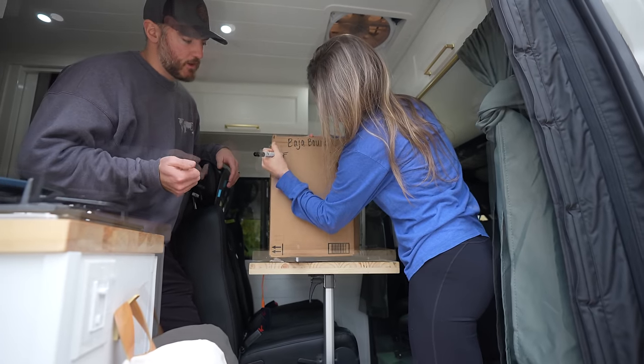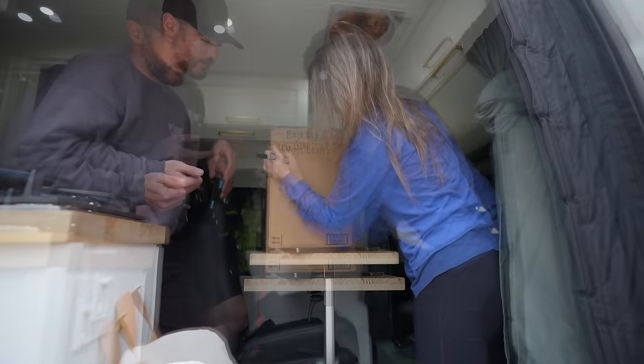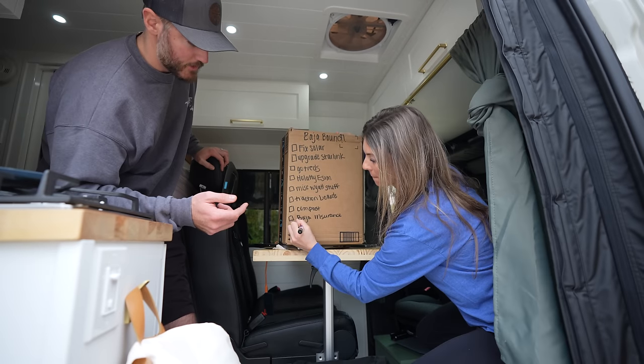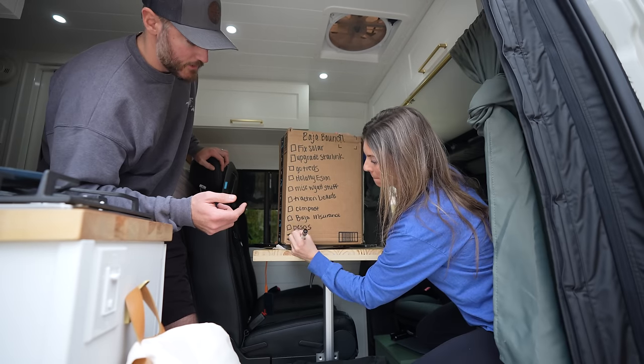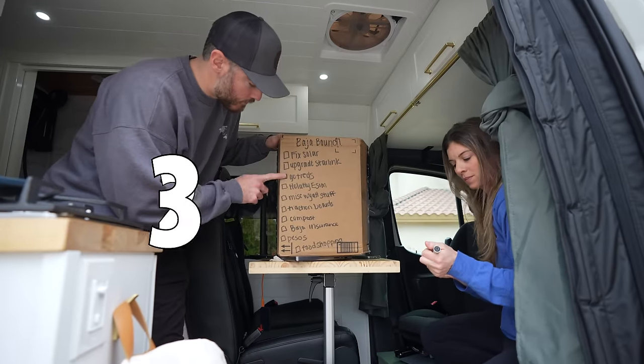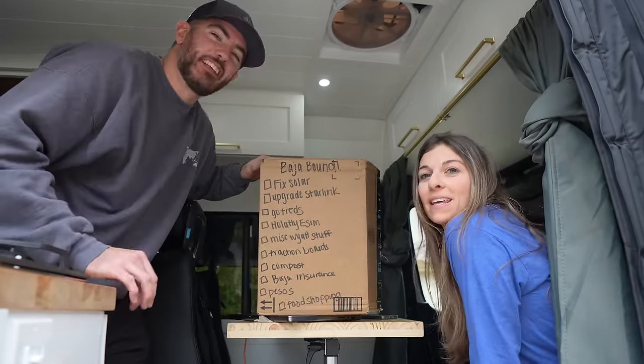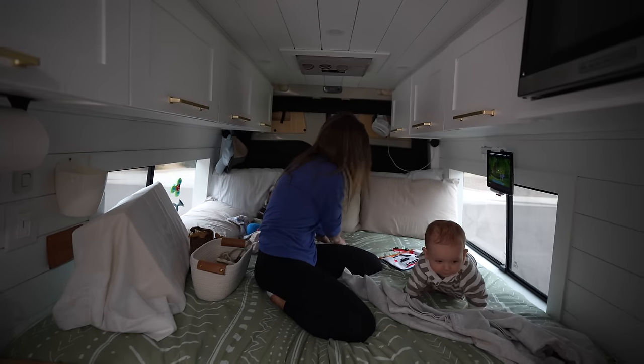Going through all the packages, it's time to make a list of what we need to do: fix solar, upgrade the Starlink, Go Treads, miscellaneous wire, traction boards, compost, pastors, and food shopping. One, two, three — ten things to do.